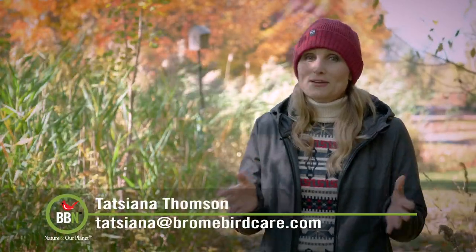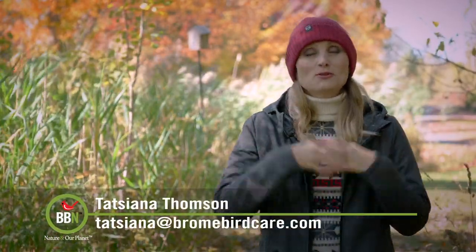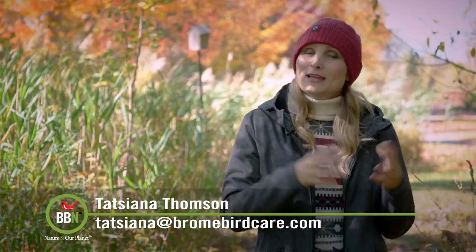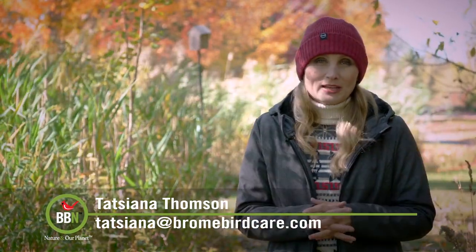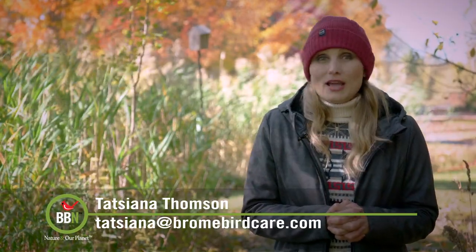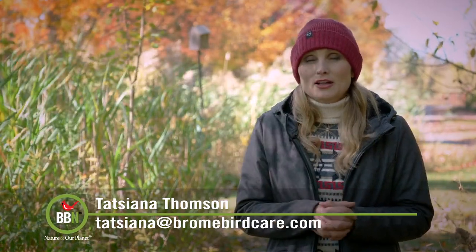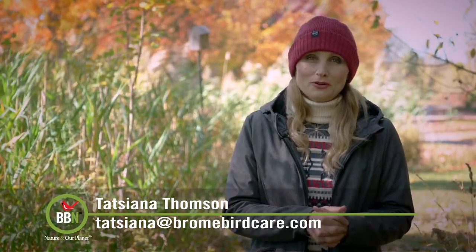Hi everybody! We've had a number of new subscribers so I just wanted to welcome everyone and explain a little bit about us. I am Tatiana Thompson from Bromberg. We're a Canadian company and we are inventors and manufacturers of the Squirrel Bustle and the Squirrel Solution line of truly squirrel-proof bird feeders.